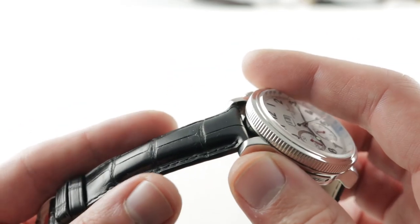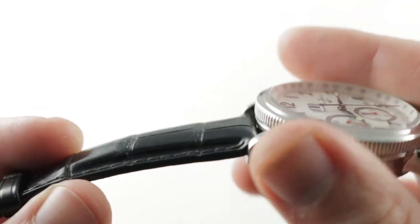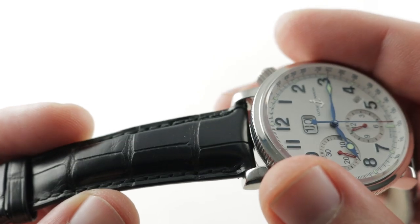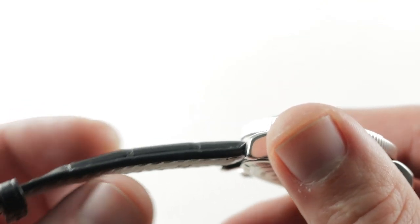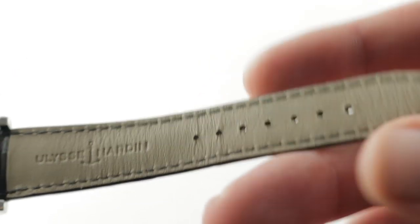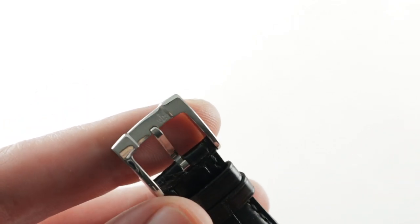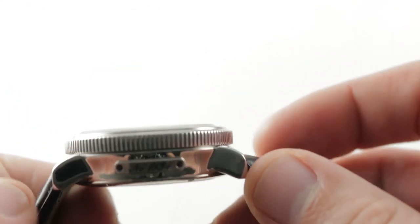The timepiece is equipped with a substantial Ulysse Nardin black gloss large rectangular scale, monotone stitch, sheer-edged alligator leather strap with a calfskin underlay — a new Ulysse Nardin factory strap. It features a stainless steel Ulysse Nardin-branded pin buckle to complement the case.